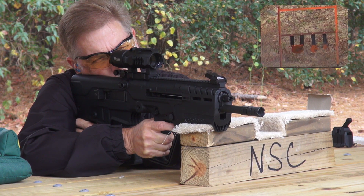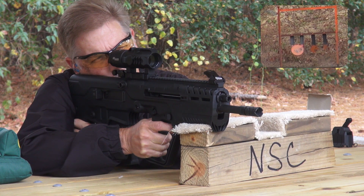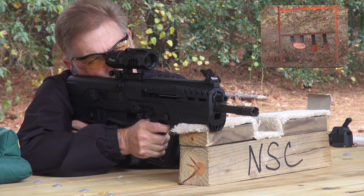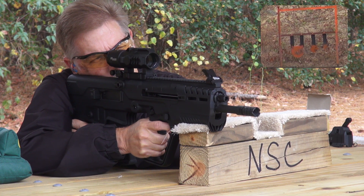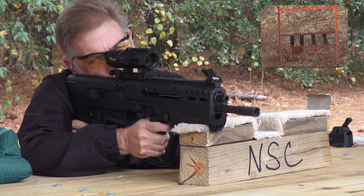There we go — got to hold it a little bit low. The reticle and the graduation marks are super clear. Eye relief is nice. This is a great medium distance optic.